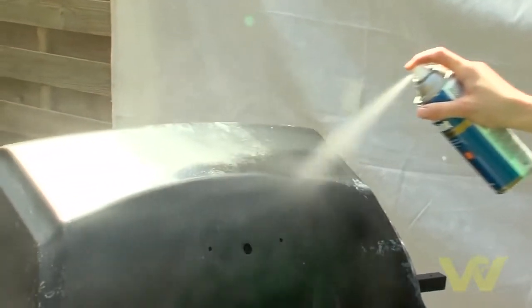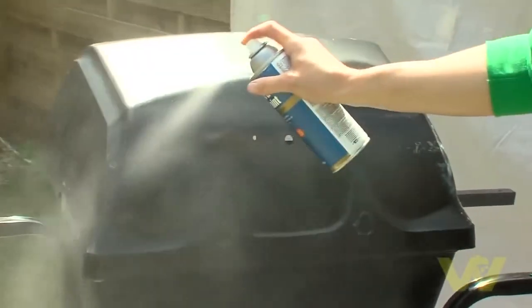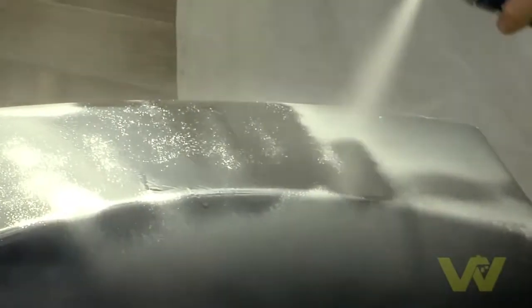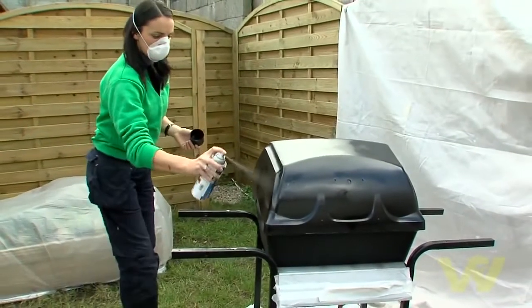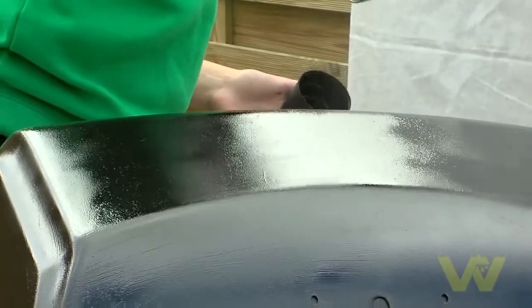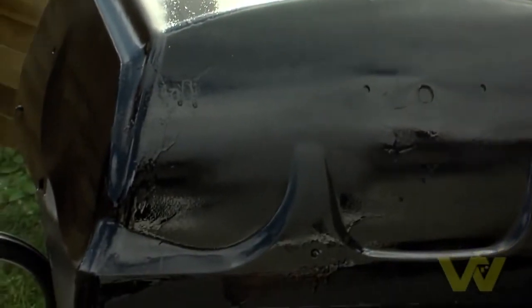Hold the can 30 centimetres from the surface and spray in a steady back and forth motion, slightly overlapping with each stroke. Apply the speciality spray paint to the entire outer surface of the barbecue. Follow application tips and dry times on the can, and apply several light coats a few minutes apart.